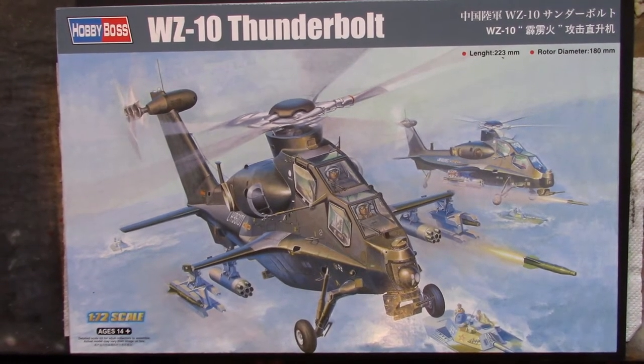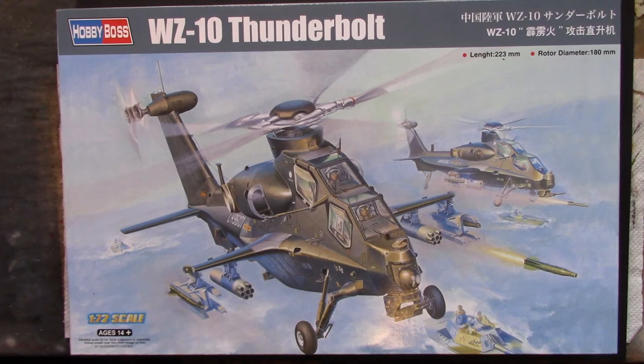Howdy peeps and welcome back to the channel for another inbox review. Today we have the HobbyBoss WZ10 Thunderbolt Chinese attack helicopter. I think it was their first ever attack helicopter in 1/72 flavour.